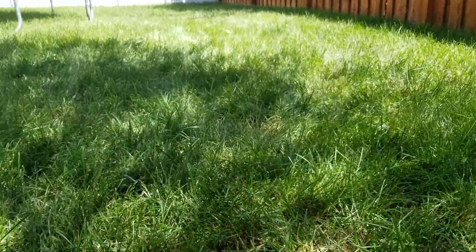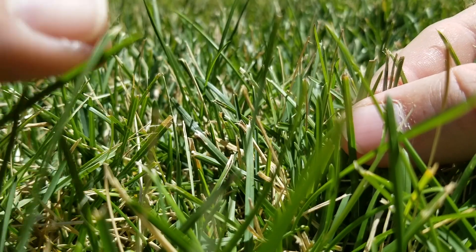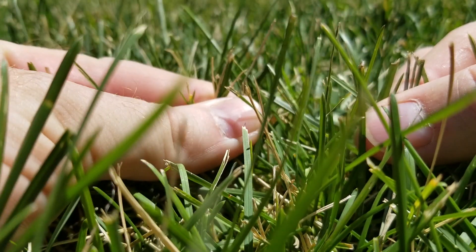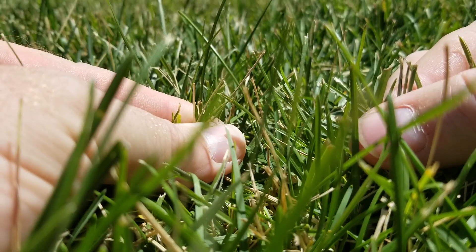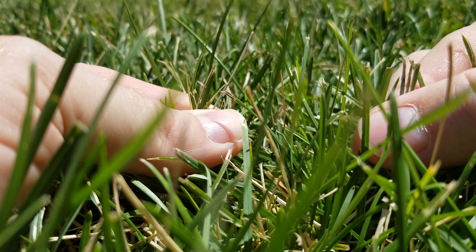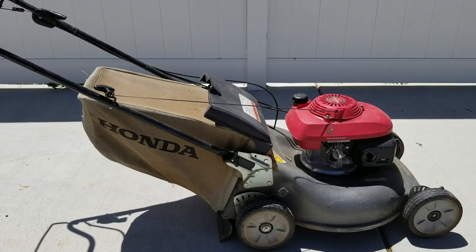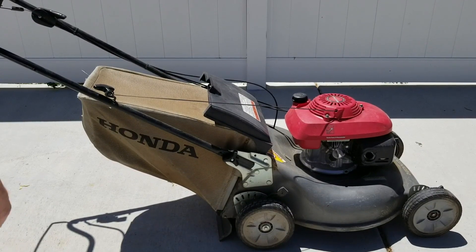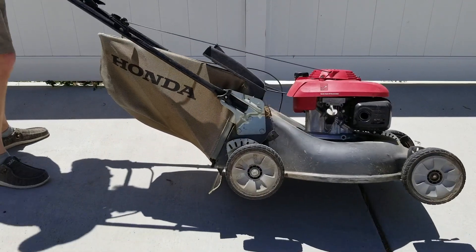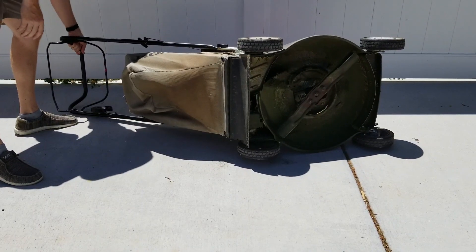We didn't have the same drought stress in the backyard, just due to the shade, as much as we did in the front yard. Another issue I wanted to point out is that it looks like the tips of the blades of the grass are just being torn. This is most commonly a lawnmower blade issue, so we're going to go check that out to see if we need to sharpen the blades.